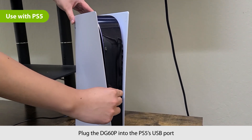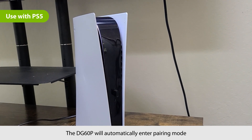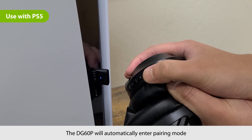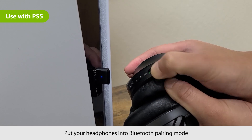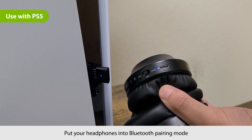First, plug the DG80P into the PS5's USB port. The DG80P will automatically enter pairing mode with the LED flashing blue and white. Then, put your headphones into Bluetooth pairing mode. Please refer to your device's user manual for more information.